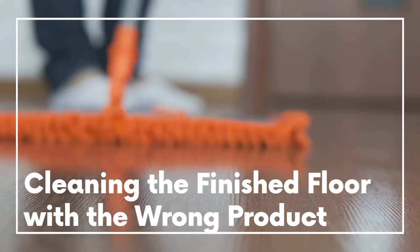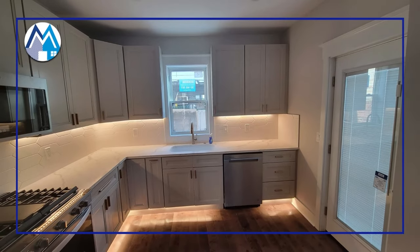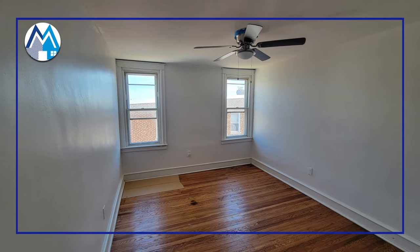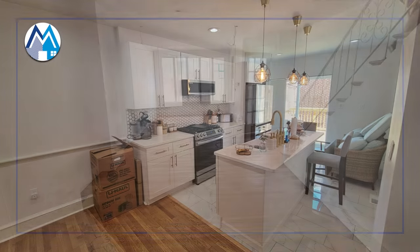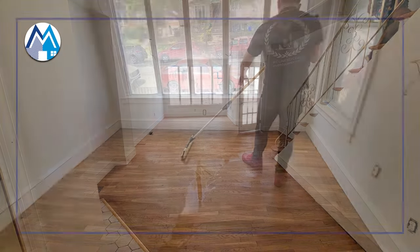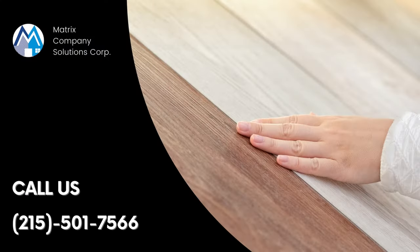All of these mistakes can cause damage to your new laminate floor. Installing a laminate floor might seem easy but it requires experience and expertise to ensure you have a durable and beautiful floor that lasts for years. At Matrix Company Solutions Corp, we install laminate flooring as part of the home renovation projects we do in the Philadelphia area. So if you are looking to install laminate flooring and want the job done without any of these mistakes, give us a call today.